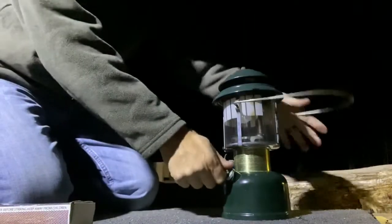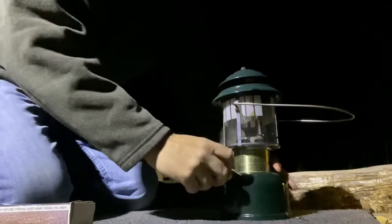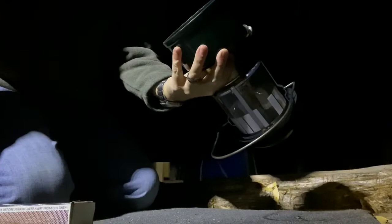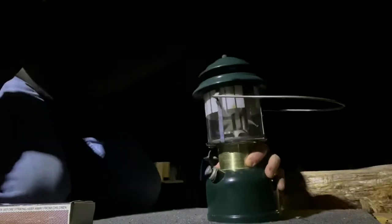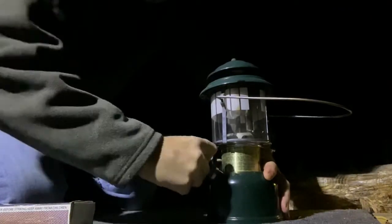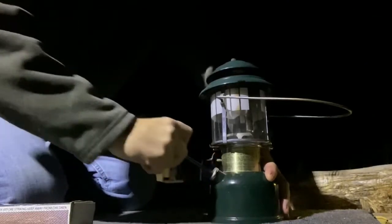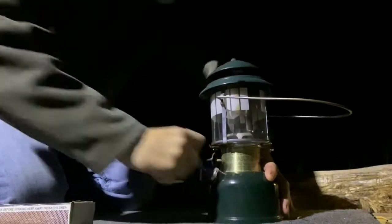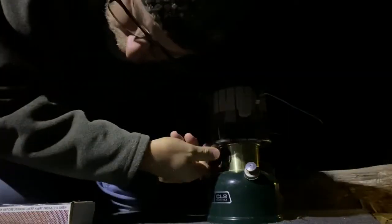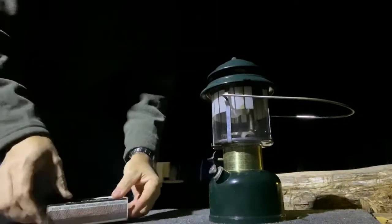Okay, let's light one up. You might want to know this is a 1985 — June 1985 — lantern. I'll burn it for a minute. This one's kind of cantankerous.